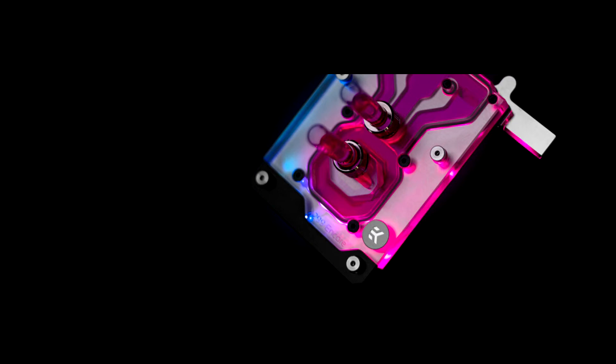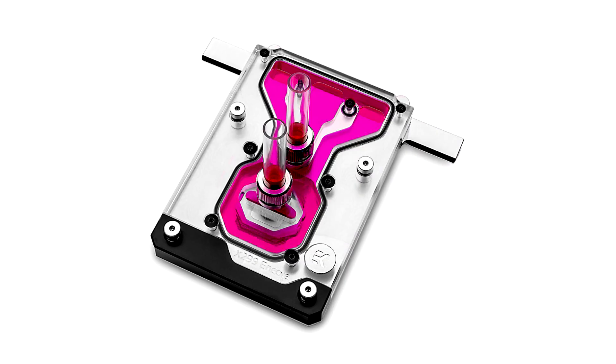This monoblock uses the latest generation cooling engine used on the EKWB Quantum lineup to ensure the best possible CPU cooling while not reducing flow to other components. It directly cools the Intel socket 2066 type CPU, as well as the power regulation MOSFET module, providing enthusiasts with a great solution for high and stable overclocks. The monoblock is delivered with a CNC machined,